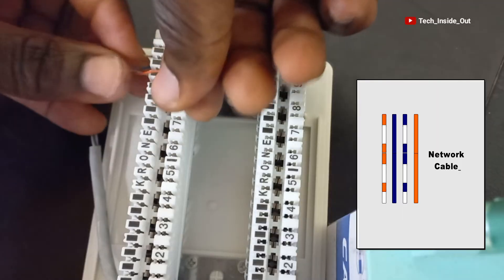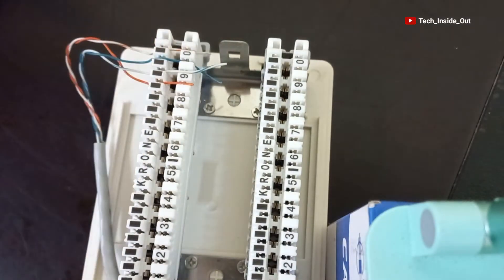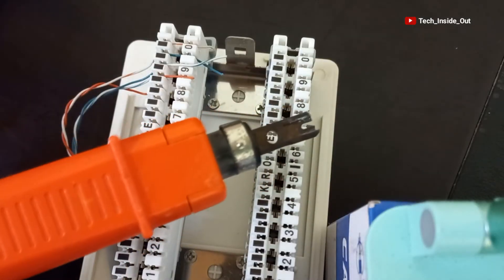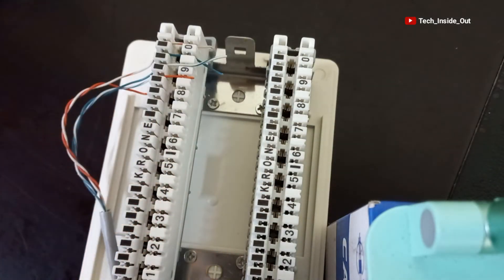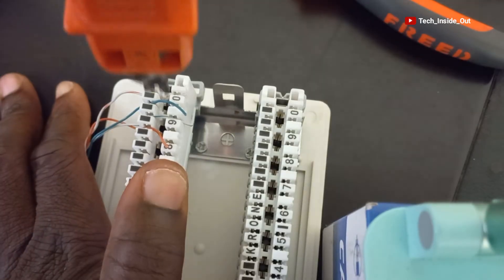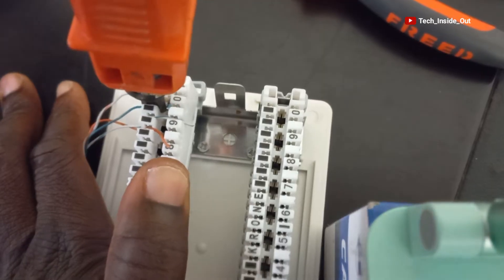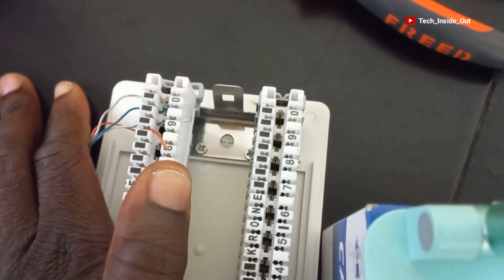Then the solid orange. With the help of the punch-down tool I will press all the conductors down. Press down, press, press, and the last one.